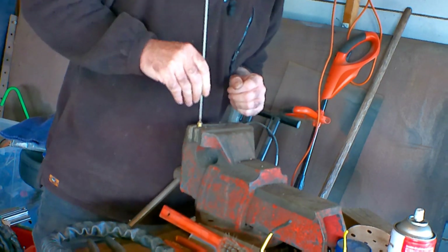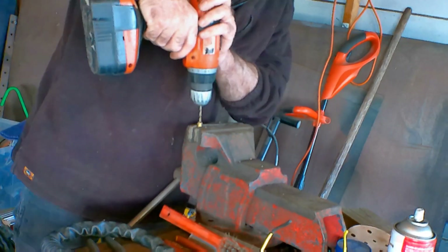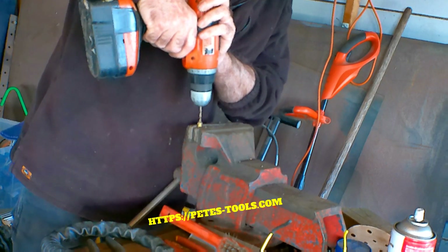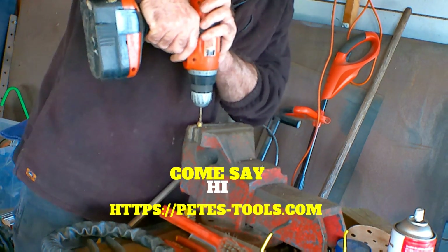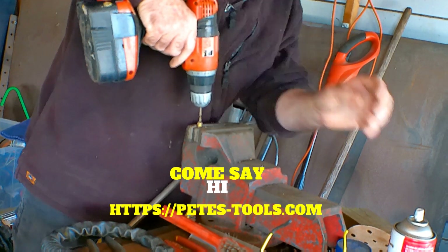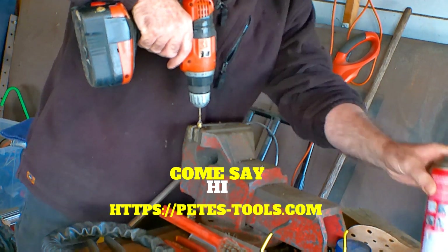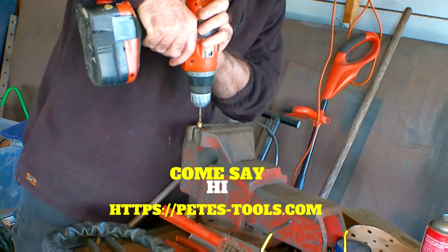That's a bit snugger in there. We'll just drill them out a little bit more. Notice how this grabs guys, can you hear it grabbing? Maybe use some lubricant to keep you halfway.